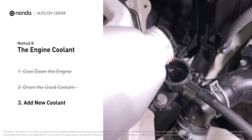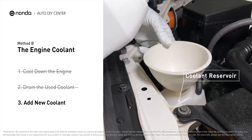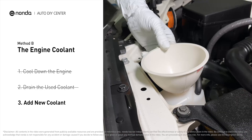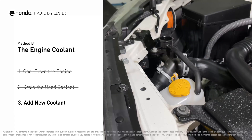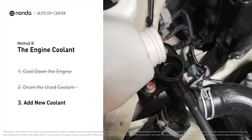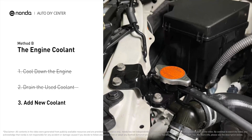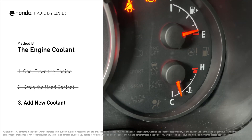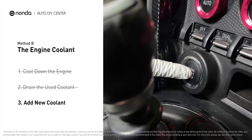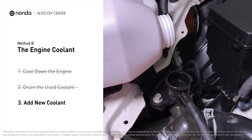Add fresh coolant to the radiator until it reaches the base of the filler neck. Then take off the cap of the coolant reservoir and fill it with fresh coolant, not exceeding the full line, then replace the cap. After filling, start the engine and let it idle for a few minutes to let the system purge all the air out, then add coolant as needed. Replace the radiator cap and closely monitor the coolant temperature gauge. Once the coolant temperature reaches 190 degrees Fahrenheit, turn off the engine. After the engine has completely cooled down, remove the radiator cap and add coolant to its full level.